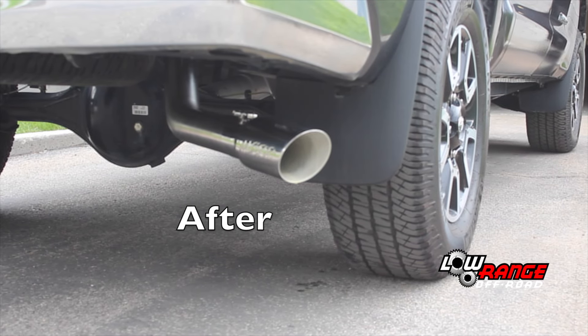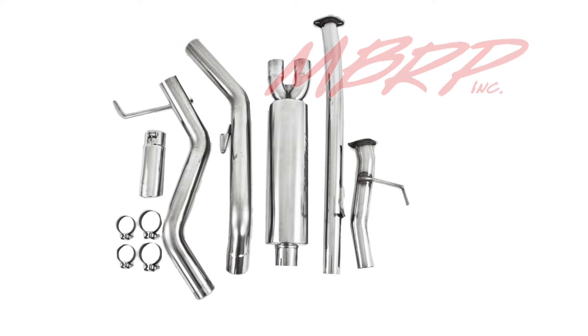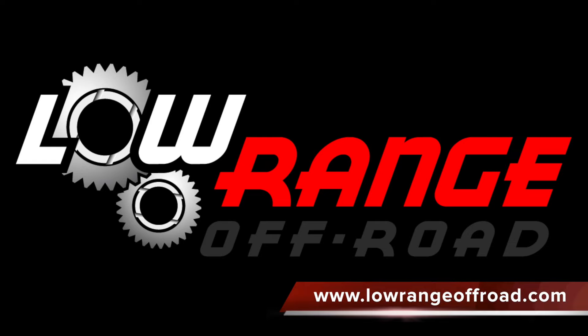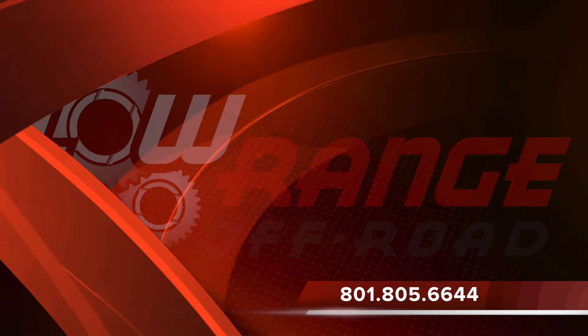That concludes today's presentation. We hope this video has been helpful. We remind you that all the parts and supplies required for this job can be purchased through our website at www.LowRangeOffRoad.com or by calling 801-805-6644.